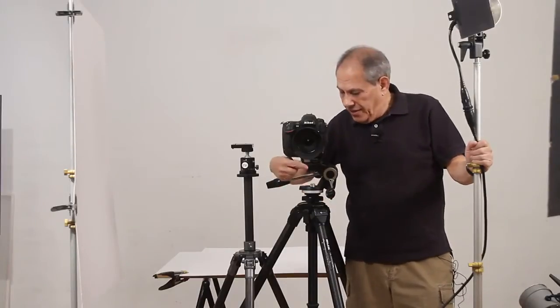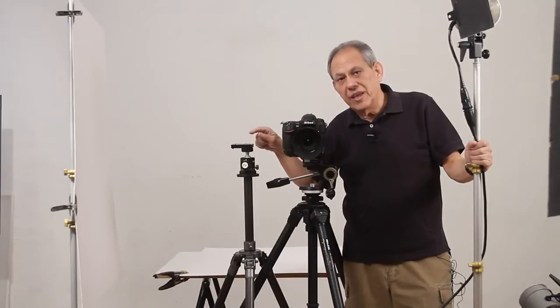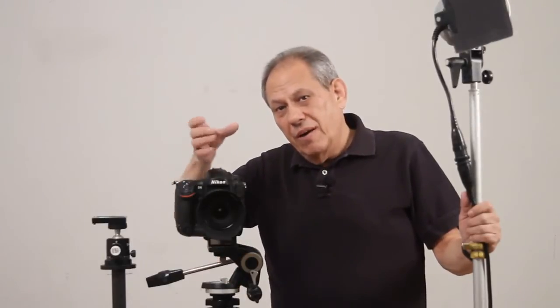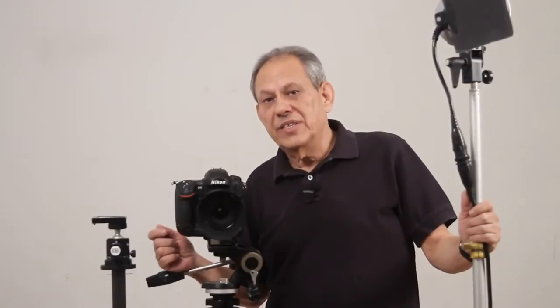If you're working on a tripod, this type of head — a pan tilt head — is a much better solution than a ball head. The ball head has one knob that locks everything and is much quicker to work. But the pan tilt head allows you to individually lock and adjust each of the three possible planes a camera can move through: rotation, side-to-side tilt, and forward-and-backward tilt. Being able to isolate each movement individually is very helpful in still life photography.